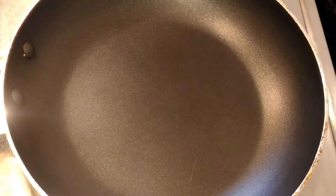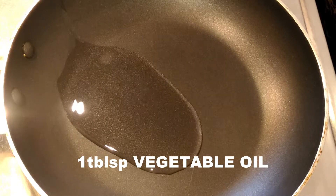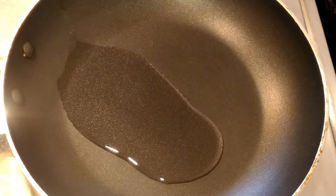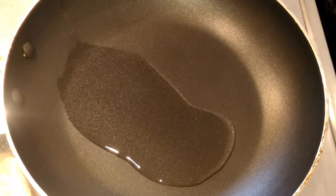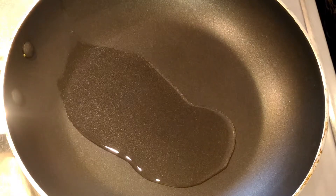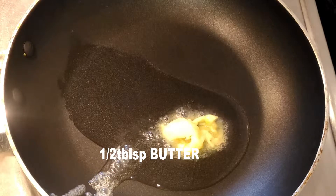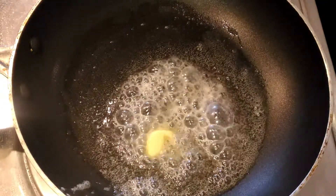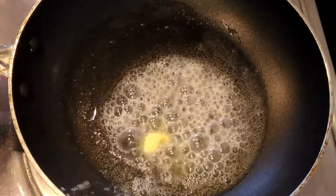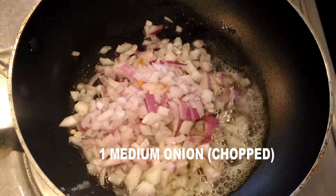In a pan, take one tablespoon of vegetable oil and let it get nice and hot — just a little bit, not too much. Then add half a tablespoon of butter and let it melt as well. Keep it on medium to low flame so you don't burn the butter. Then add one medium chopped onion and fry over medium flame for two to three minutes.